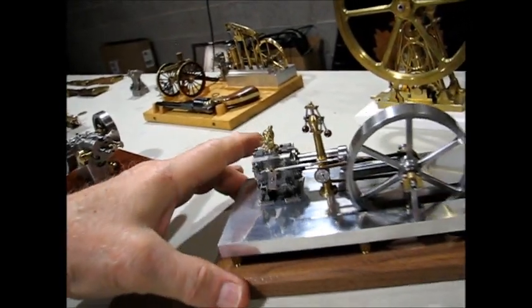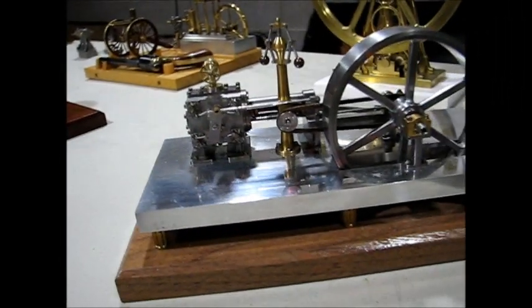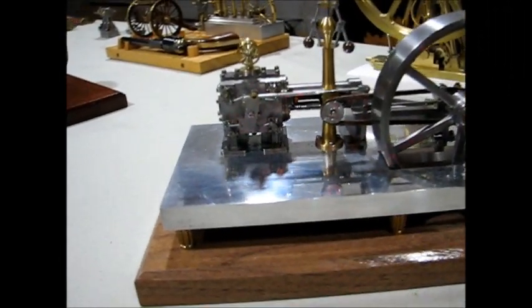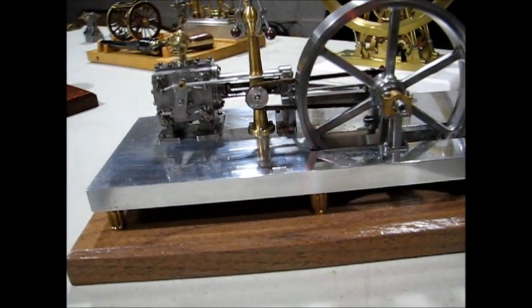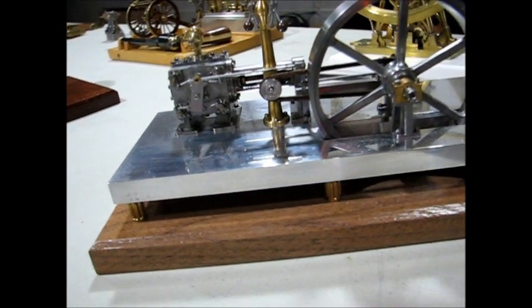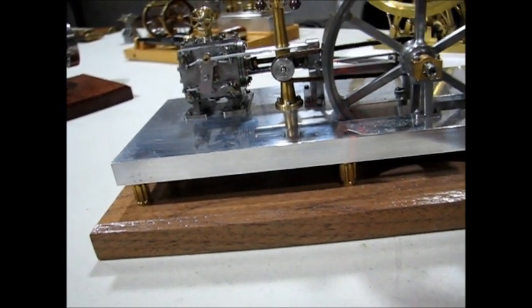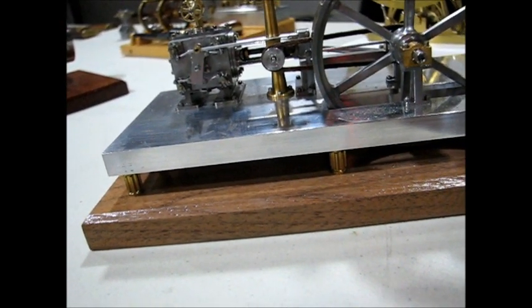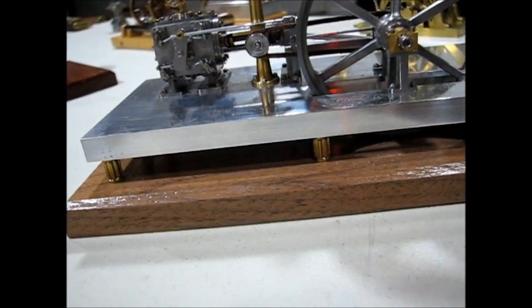Next up is my miniaturized version of the Model Engine Maker coreless engine. I took the drawings and scaled them down by one half. The smallest fasteners — nuts and bolts — in it are 0.8 millimeters.